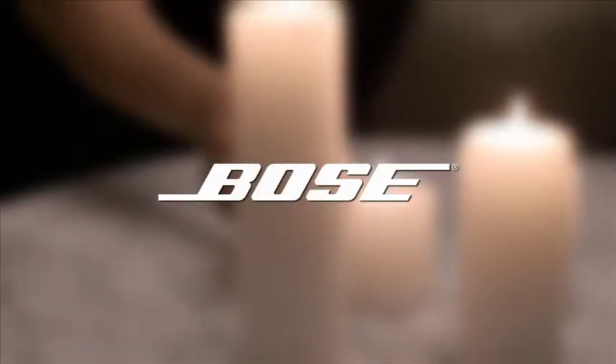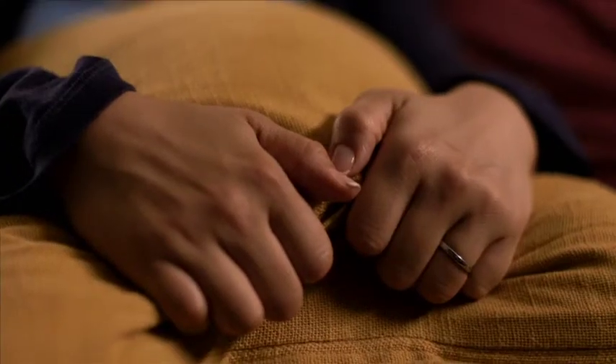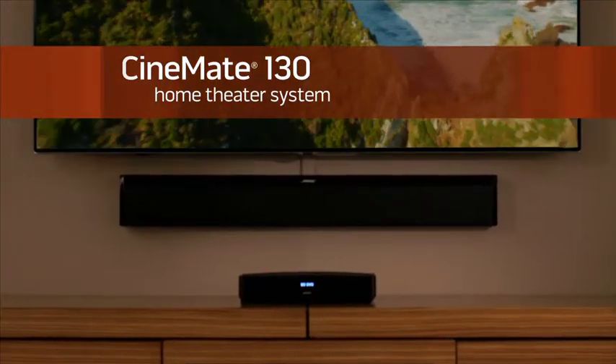This is my chance to sit down and escape, right? Let's escape our own lives for a second and just be immersed in someone else's. It feels like we're part of the movie. This is your time, so make the most of it with the best sounding sound bar from Bose.